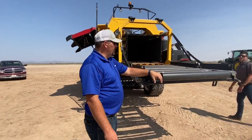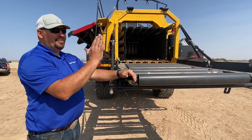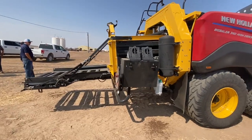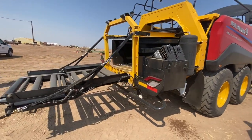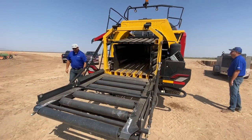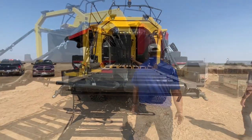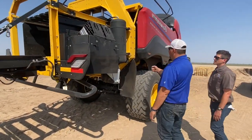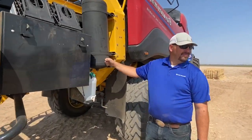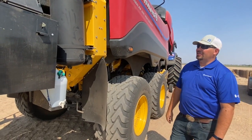You wouldn't operate the baler raised up like this because the bale chamber is pretty high and you'd start standing the bales up on their end. It wouldn't hurt the baler at all, but that's just a long way to drop the bale. This baler also has air brakes, though most of them won't — hydraulic brakes would be standard.